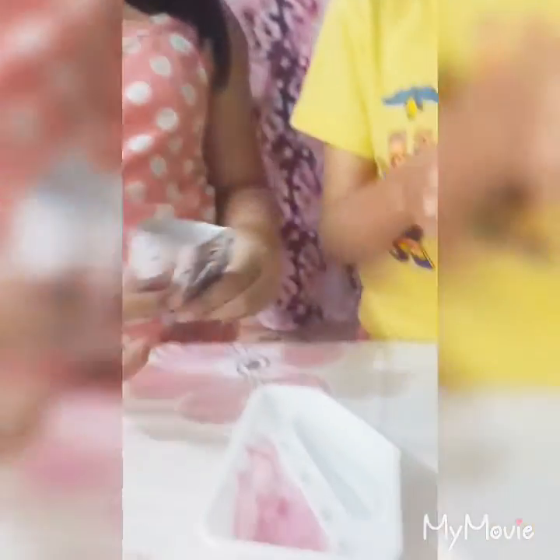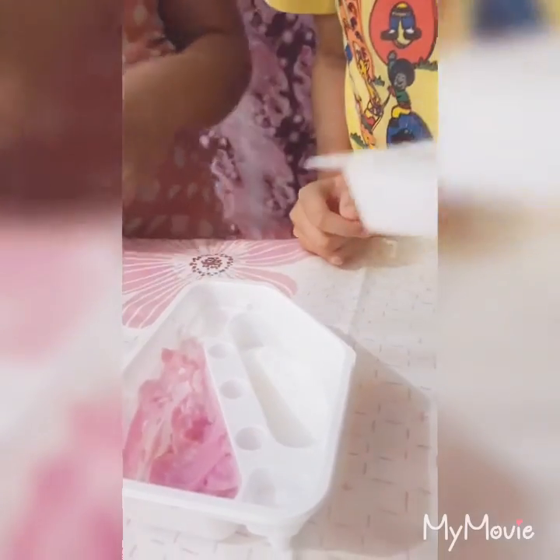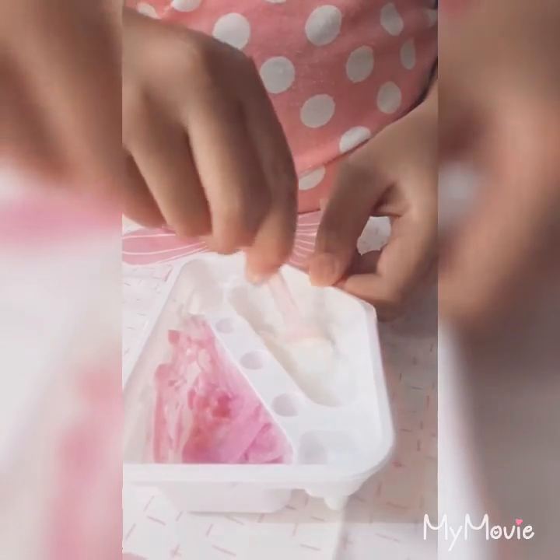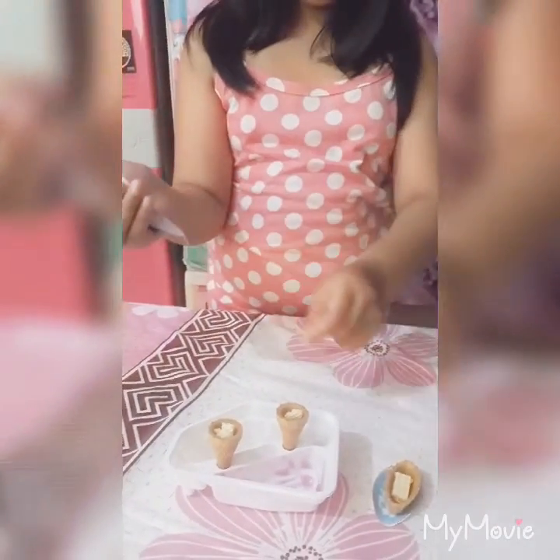Oh, it's like frosting — like frosting from the donut kit. Now we add the vanilla flavor. You go first and I'll mix it. Those are the flavors of the ice cream, guys. The tip hasn't been cut yet, so here are the ice creams.